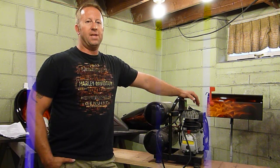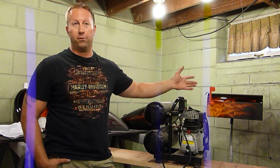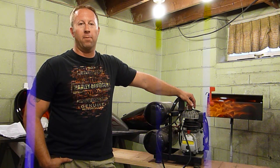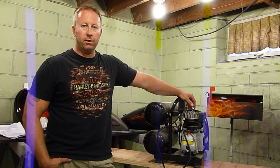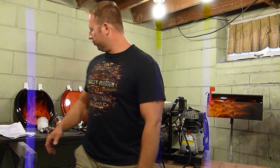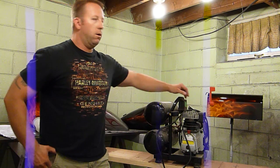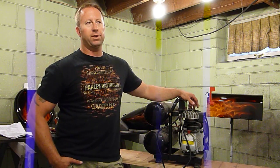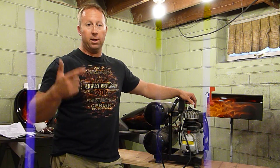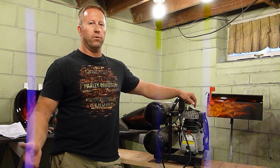First thing I want to talk about is CFM. CFM is pretty important when you're first starting out — actually all throughout your painting. CFM stands for cubic feet per minute. It's basically a measurement of air flow. Every compressor, every air tool, paint gun, blow guns, die grinders — anything that uses or produces air has some sort of a CFM rating. Air hoses and air fittings all have a CFM rating of how much air they can flow through them.